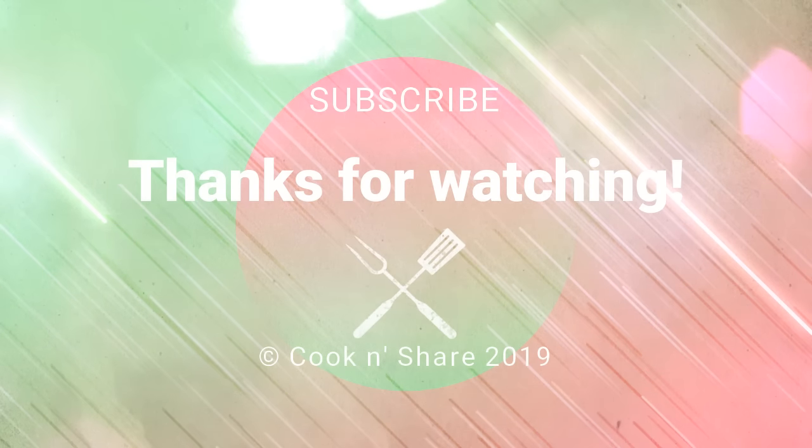For the full scoop on this recipe, head on over to cookandshare.com. All kinds of cool stuff there to keep you busy for a long time. Thanks for watching and thanks for subbing. See you next time, bye!